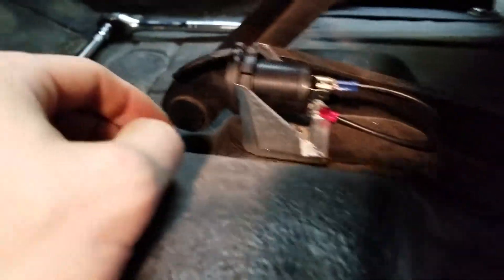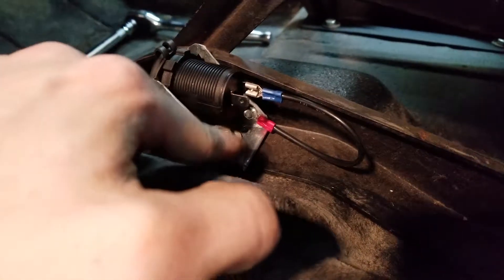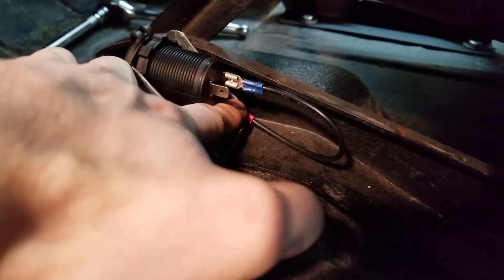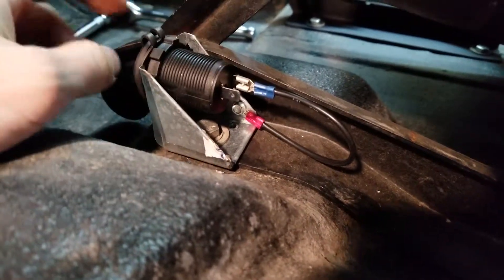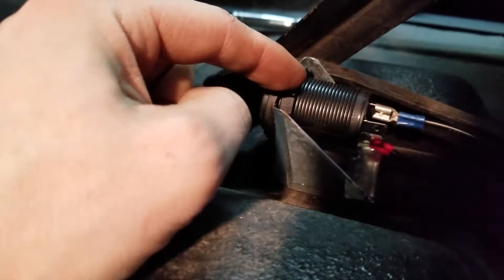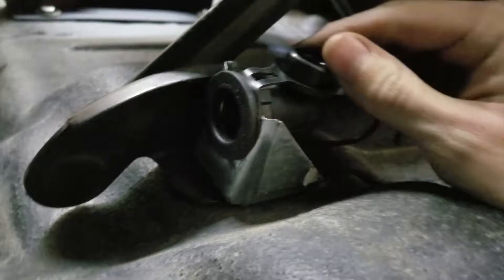We're going to get in nice and close so you can see what just went down. There's my bolt which goes into the body. Here's my ground, which goes into the mount and also into the back of the outlet. You can see this screw which cinches up real tight, and I've got a seal that opens up just like that.